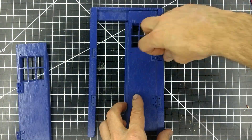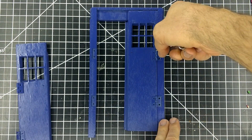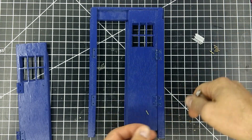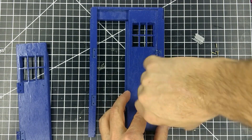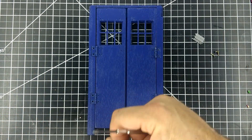I spray painted all of the parts and let them dry. I start by reconnecting the doors to the pillars. You can see that I also painted the hinges. To prevent them from getting stuck from the paint, I made sure to use less paint on them, and I kept moving them as the paint dried, so that they wouldn't get stuck.